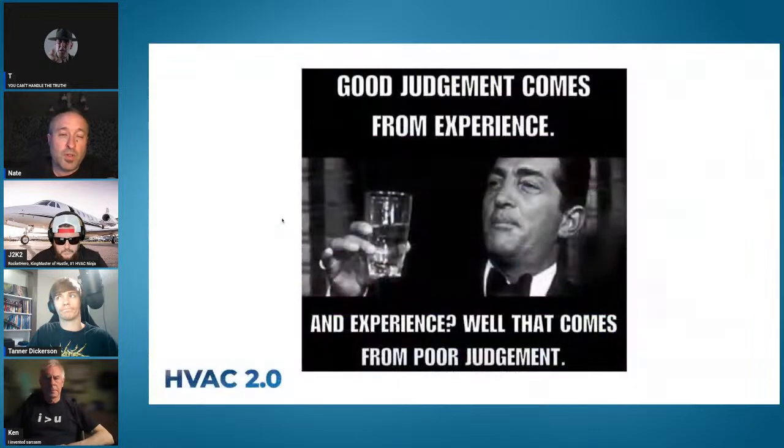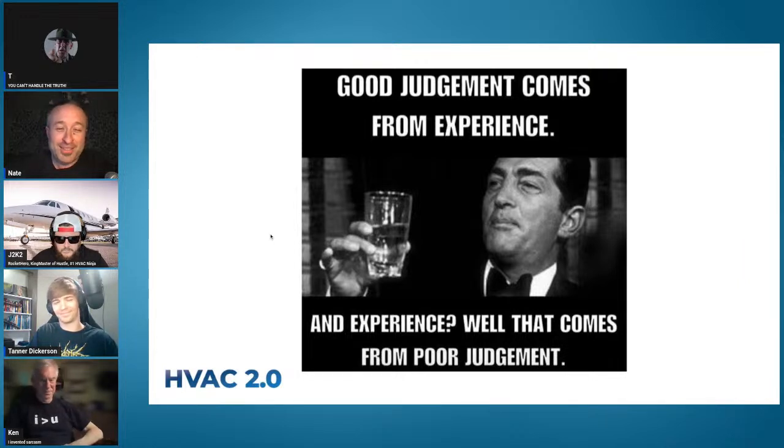Through all of this, keep in mind that good judgment comes from experience, and experience comes from bad judgment. All of this stuff is learned, so you can either take our word for it and learn the easy way, or go out there and try it yourself. A lot of these lessons are sticky because it was painful and difficult to learn and fix.